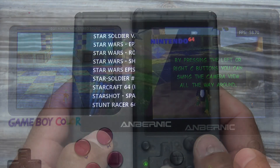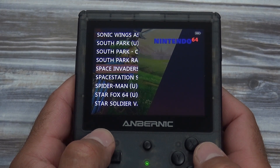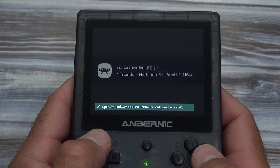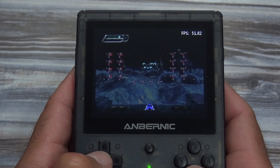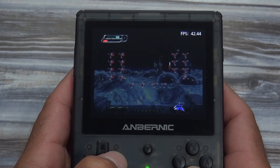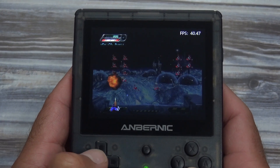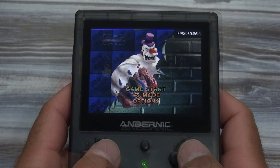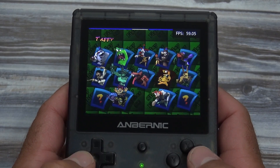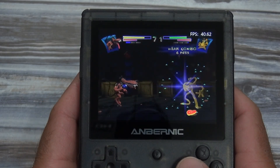Even though Gex is playing well on the RG351V, Nintendo 64 emulation on this handheld is not so great overall. Out of all the Nintendo 64 games I tested, the majority are not playable, with some dropping all the way down to 35 frames per second. But there is a small handful of games that did perform okay, such as Mario 64, Mario Kart 64, and Turok, just to name a few. Here's another Nintendo 64 game — Killer Fighter — and at first it started out with a high frames per second during the menus, but once the game started it didn't do so well.